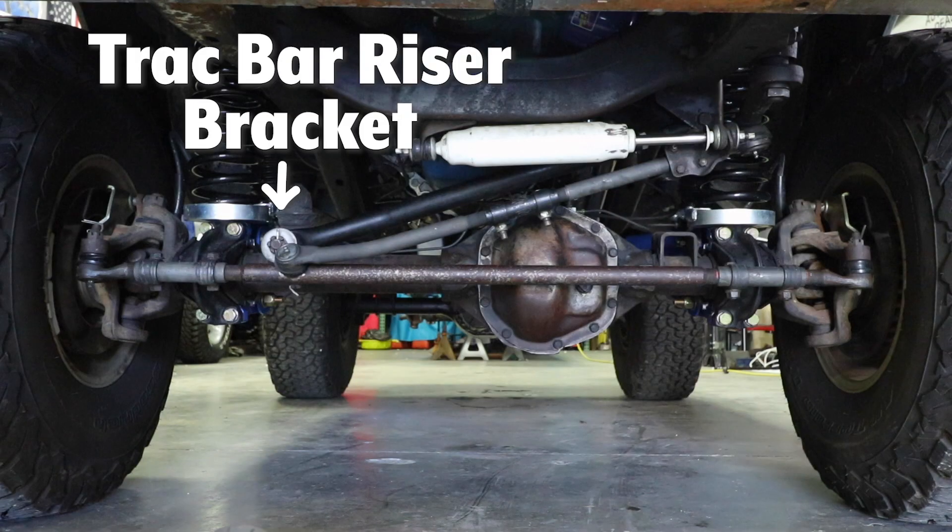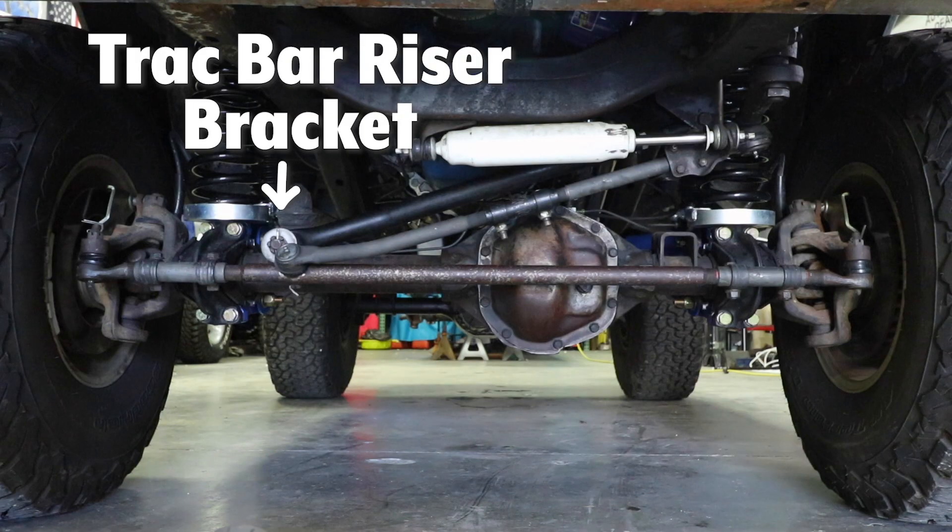You can also use a riser bracket, which takes the track bar and lifts it up higher at the axle versus dropping it down at the frame. You'll then also want to raise your tie rod so it's up and over the knuckle to match that angle of the track bar.